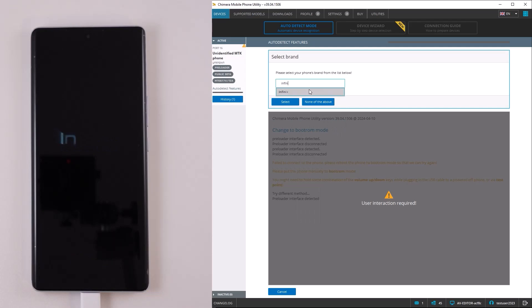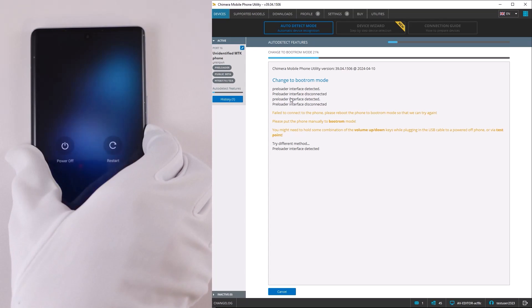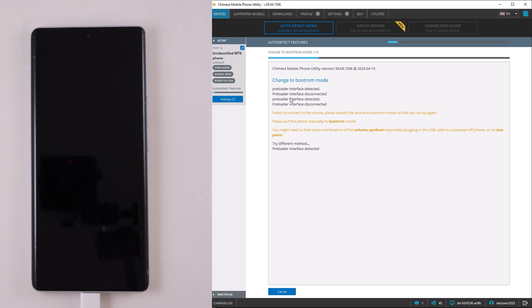In order to do this, reconnect the device after doing a hard reset with the button combinations. In most cases we offer multiple download agents for your device. Before every trial, you need to switch your phone back to preloader mode. It's possible that you need to hard reset your phone between every trial and reconnect the phone.